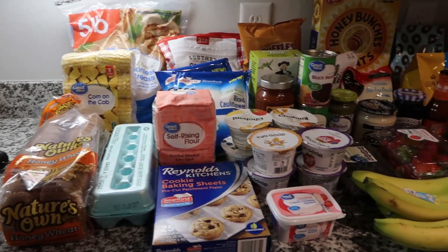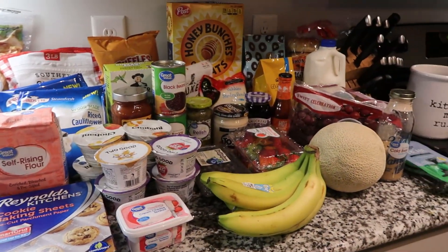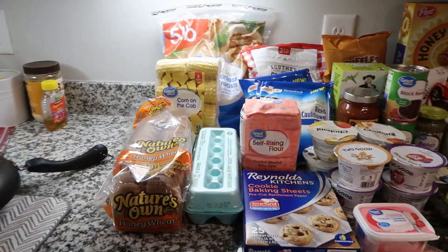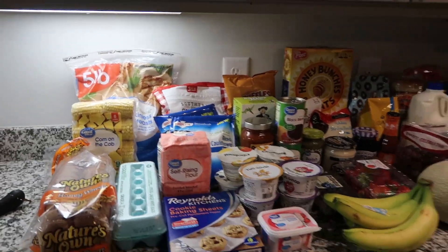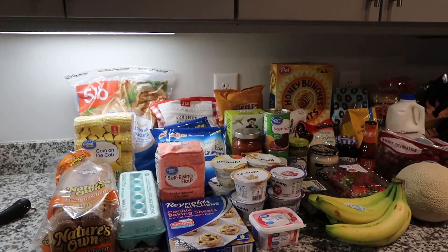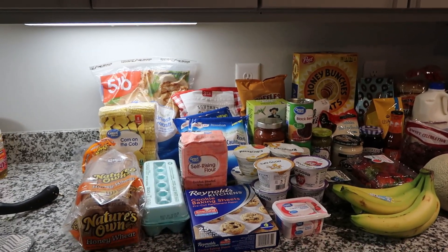Hey everyone, welcome back to my channel! As you guys can see, I have a pretty decent size Walmart haul — it's kind of all over here. All of this was a hundred and seventeen dollars and some change. We'll have a menu plan that I will attach to this video also.